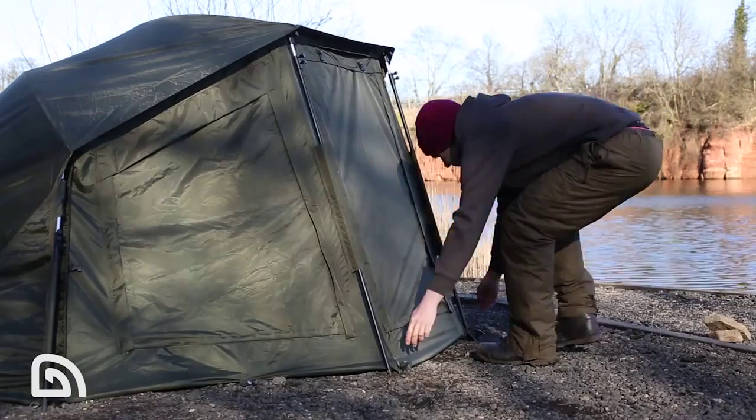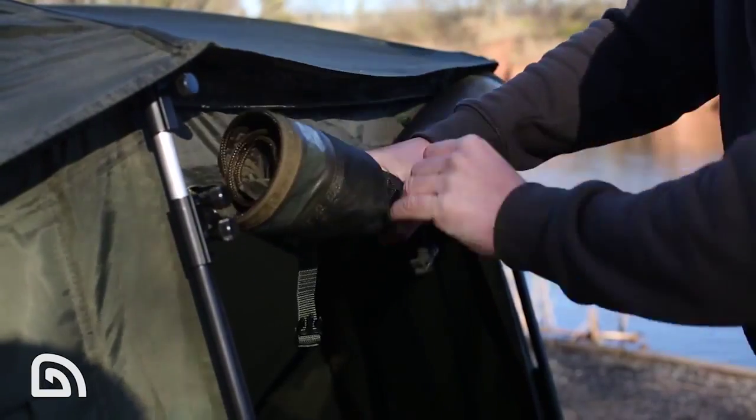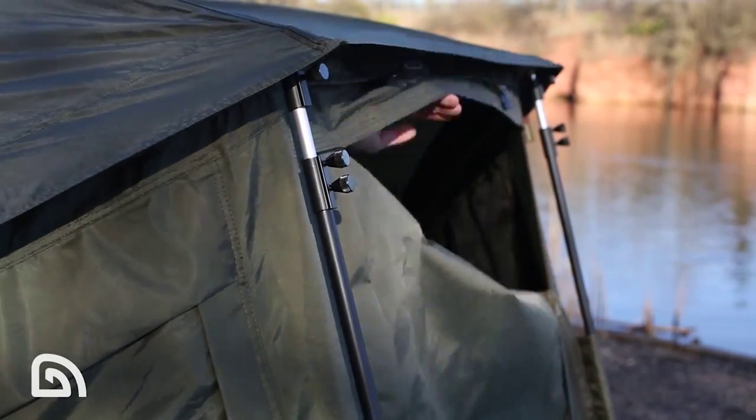The door itself features two-way zippers which gives you a multitude of options. Firstly, you can take the zips up from the bottom and roll the door up completely out of the way, giving you a complete opening for the door. Secondly, you can take the zips down from the top creating a letterbox style, which is perfect if you are facing the wind and you need to keep an eye on the lake.